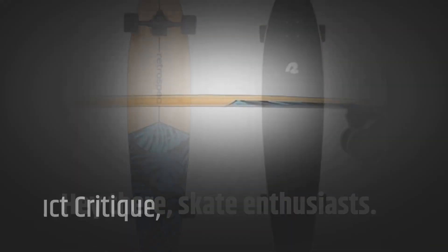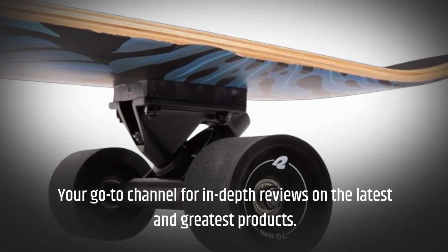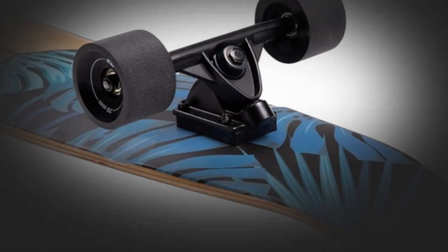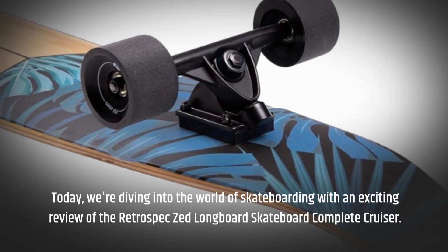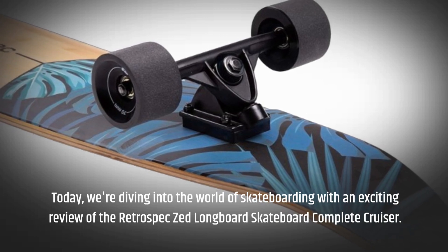Hey there, skate enthusiasts! Welcome back to Product Critique, your go-to channel for in-depth reviews on the latest and greatest products. Today we're diving into the world of skateboarding with an exciting review of the Retro Spec Zed longboard skateboard complete cruiser.